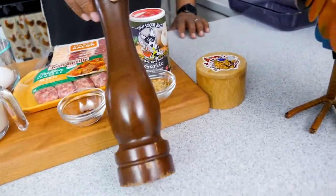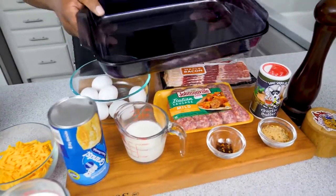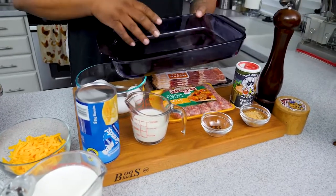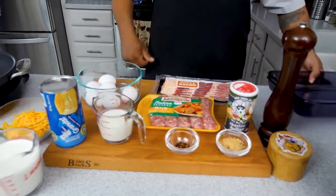Since it's a casserole, we're going to put everything in a 13 by 9 dish. Go ahead and spray it — you can use butter to grease it — and preheat your oven to 350 degrees.